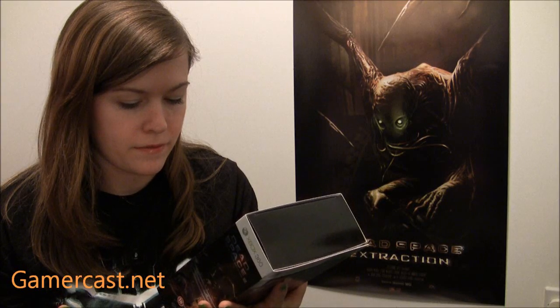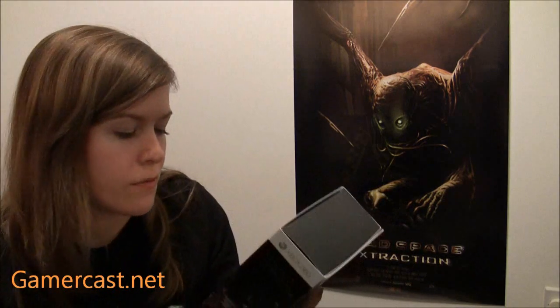Oh damn, I need some batteries. I'll have to find some. I'll probably do a pause and then edit halfway through the video.